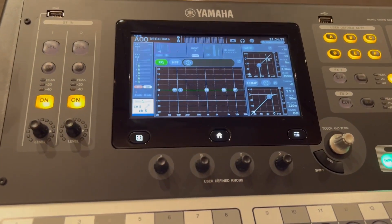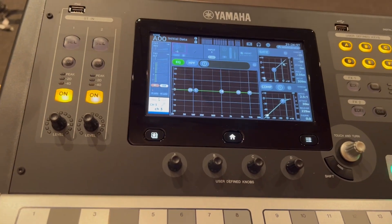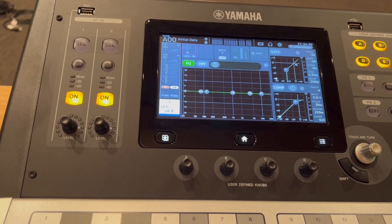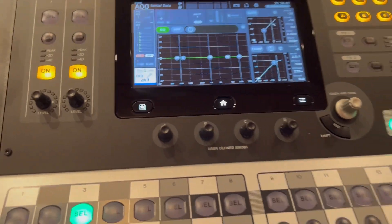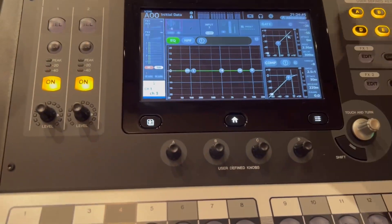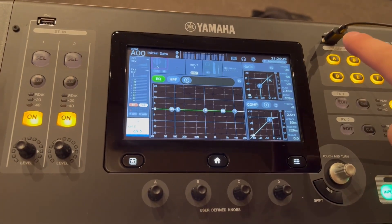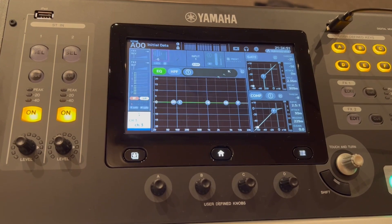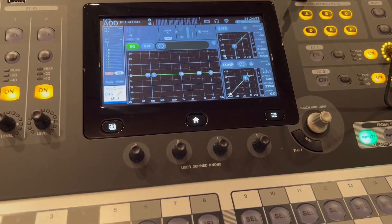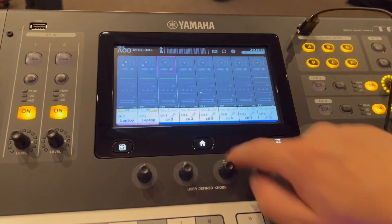Admittedly, one of the most clunky features with the TF is just navigating it, and I think the creators thought of that — so what you can do is plug a mouse into it, and it makes it a hell of a lot easier. Plug the mouse cable in here, and as you see, a cursor appears, and just navigating this now and getting through a lot of things are so much easier.